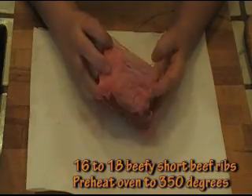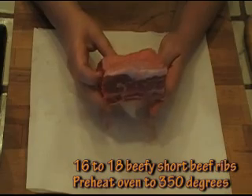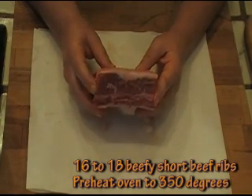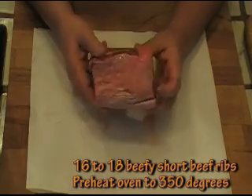Look how meaty these short beef ribs are. They have a lot of meat. I'm going to be preparing a big quantity of them because I have a bunch of people for dinner. I would suggest that you calculate about two per person when you're making these.